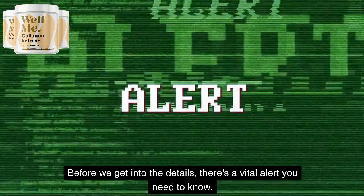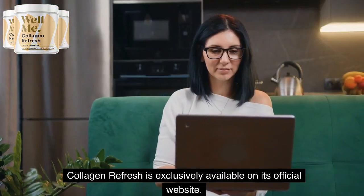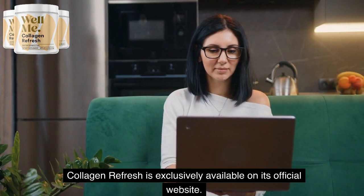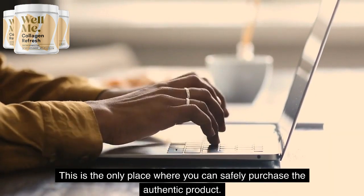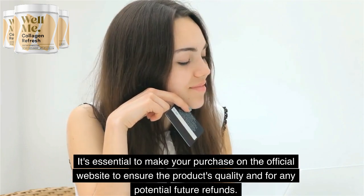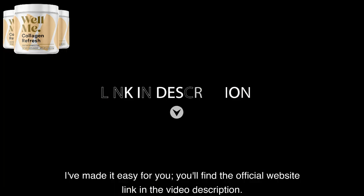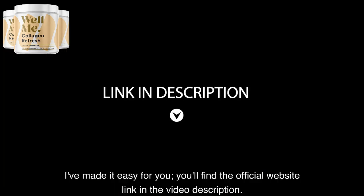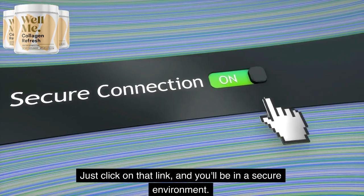Before we get into the details, there's a vital alert you need to know. Collagen Refresh is exclusively available on its official website. This is the only place where you can safely purchase the authentic product. It's essential to make your purchase on the official website to ensure the product's quality and for any potential future refunds. I've made it easy for you — you'll find the official website link in the video description. Just click on that link and you'll be in a secure environment.